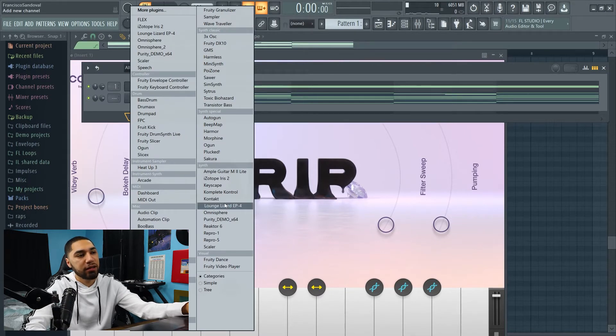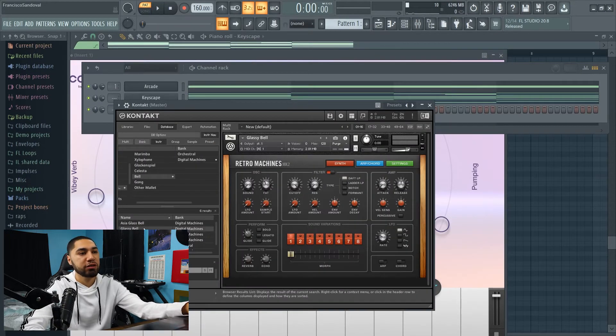I'm gonna get the bells from Kontakt, and for the bells I'm gonna use Glassy Bell.